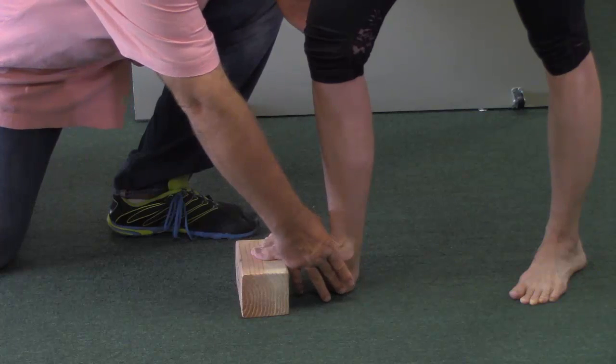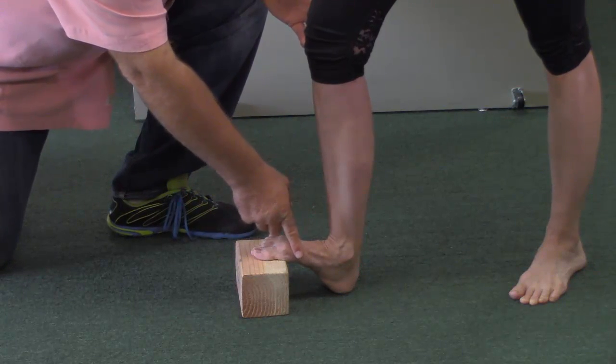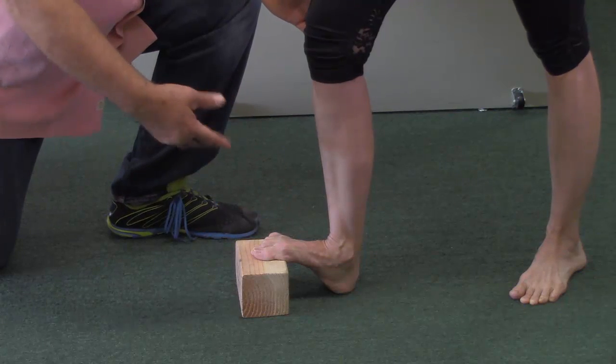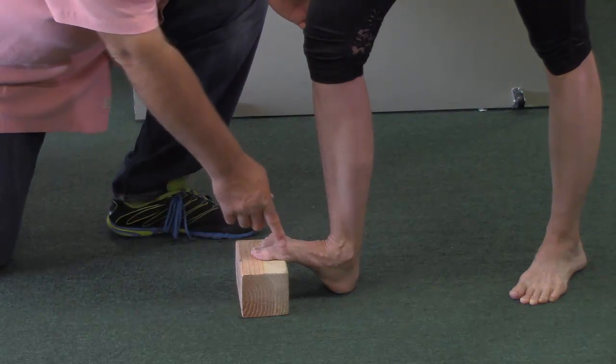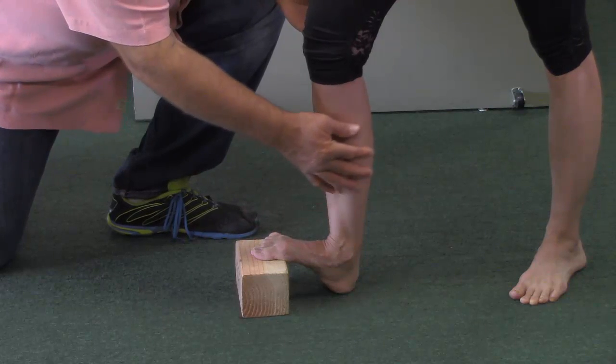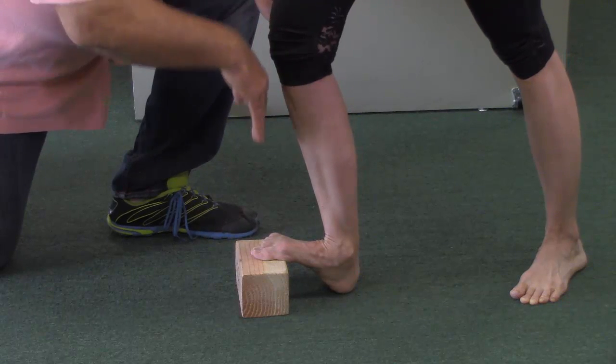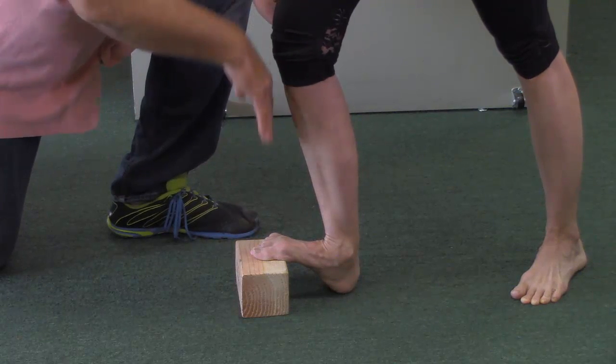Ideally the heel is going to be on the ground, the ball of the foot — or even more of the foot if you have a really large foot like a size 10, 11, 12, or like my size 13s — the block will hit a little bit lower than that. This is vital because ideally when she stretches, which is just about normal, the knee should be over the toes. That would be ideal.